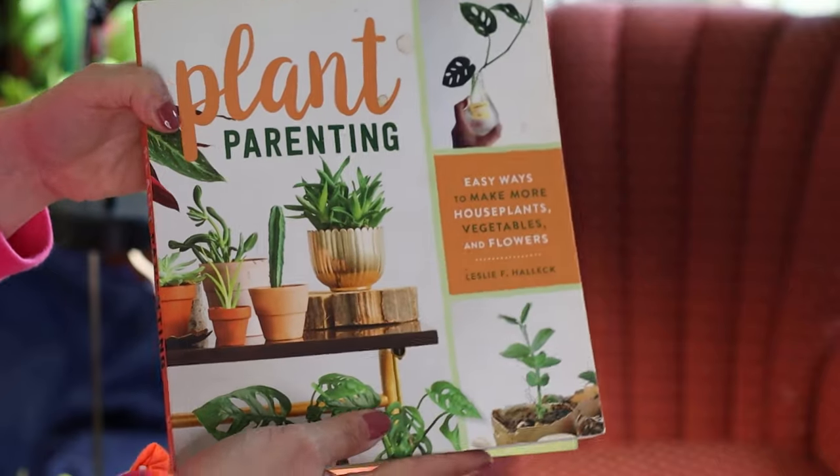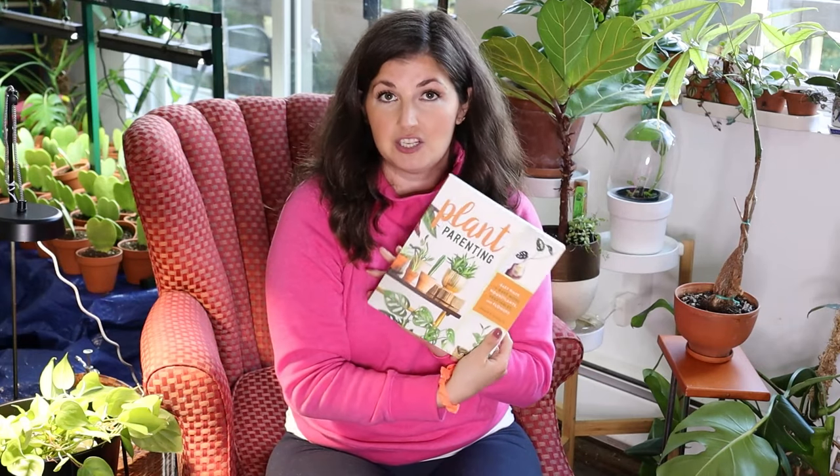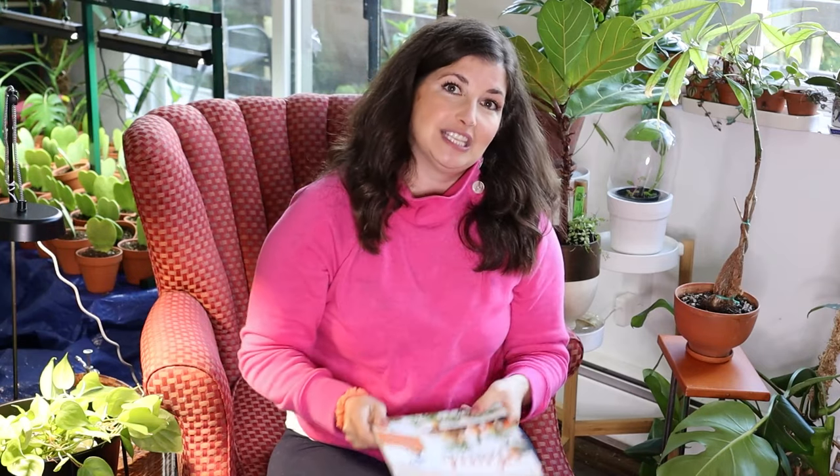Last but not least, if you have a nerdy plant parent in your life or someone with a nice collection of plants, Plant Parenting by my plant friend Leslie Halleck is a great selection because it's all about propagating plants. It's a fun deep dive into plant propagation — perfect for someone who maybe doesn't want to keep buying plants but wants to keep growing their collection. Plant Parenting has really awesome tutorials on all sorts of propagation methods, and whenever I want to try a different propagation method I always refer to this book.